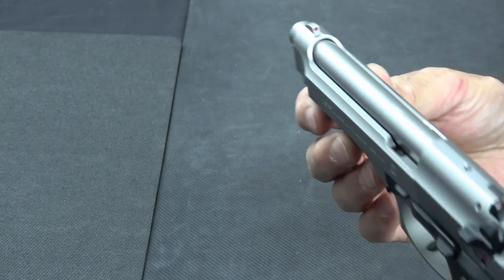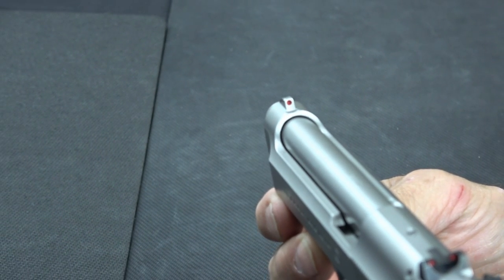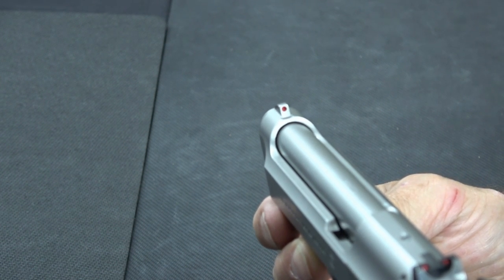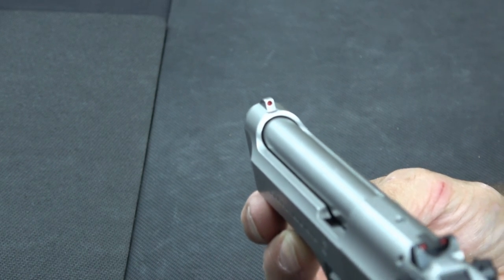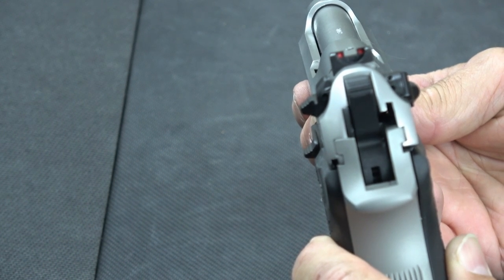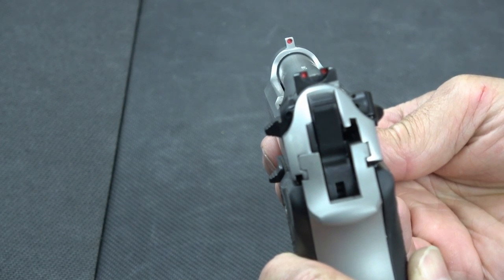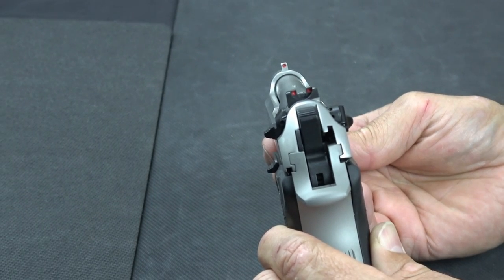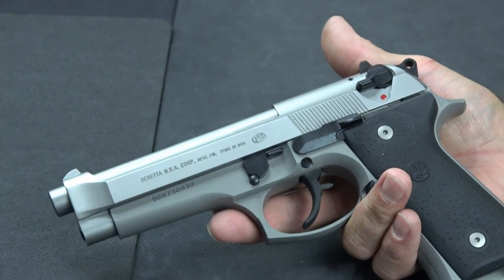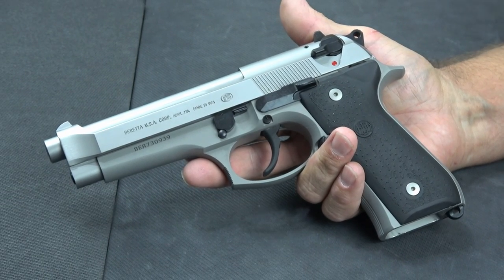The sights on this — the front sight is actually integrated into the slide and is not replaceable. That little red dot does kind of fade out on a range when you don't have good lighting, so I'm probably going to put a little bit of white paint in there to make it stand out. The rear sight is a two-dot with red dots and is dovetailed so it could be replaced. The same issue applies — the red dots tend to fade and become a little difficult to see. It is easy to shoot well; once you compensate for the sight visibility, the gun is easy to aim and easy to keep on target.